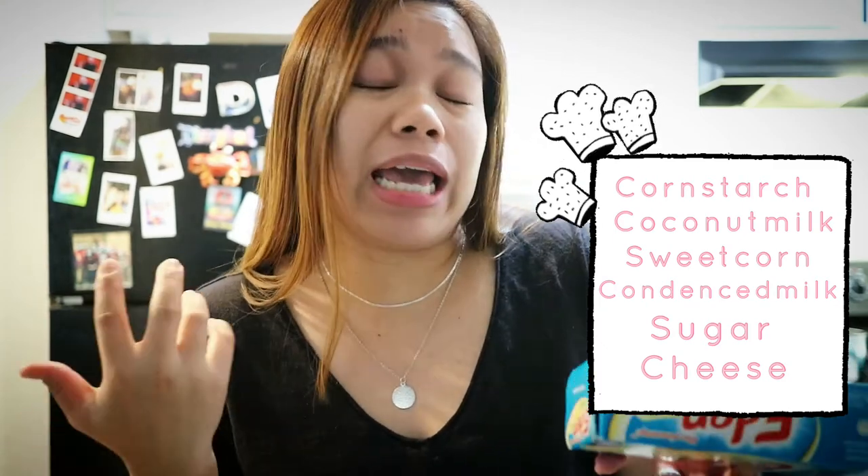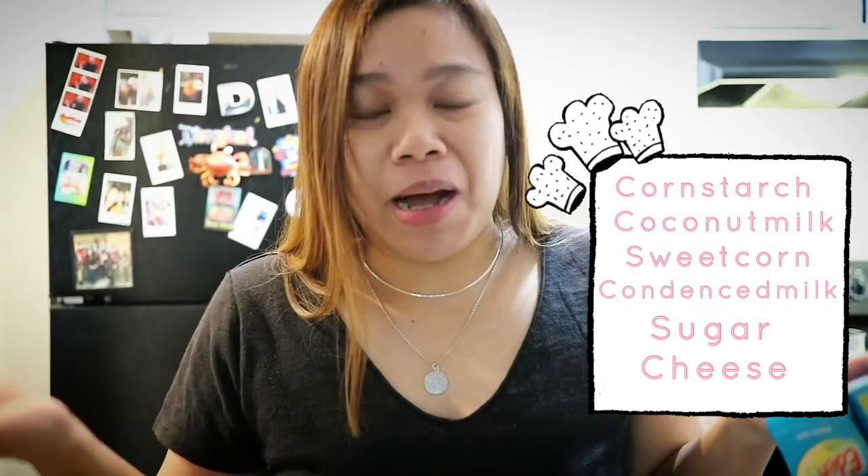If you don't have Filipino cheese, I guess you can just use any kind of cheese. I'm not sure — like I said, this is my first time making Maja Blanca so I don't really know what will happen. So yeah, that's all the ingredients — now we're going to start to make the Maja Blanca.